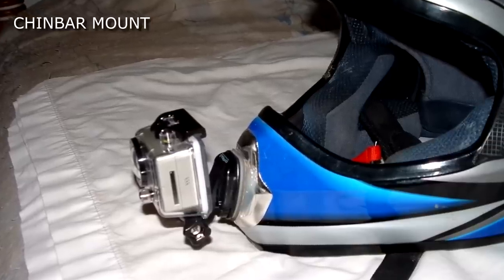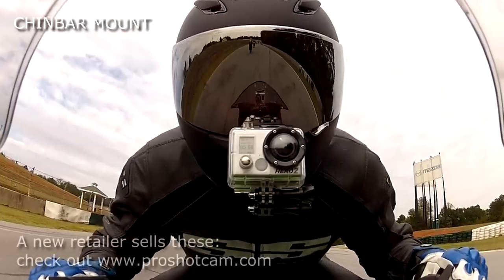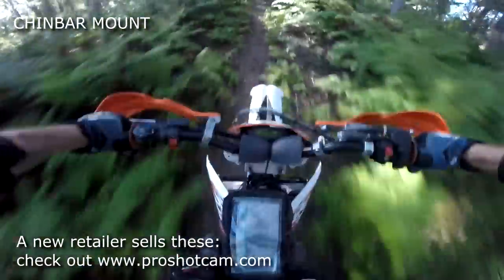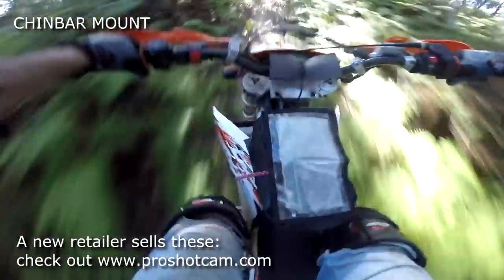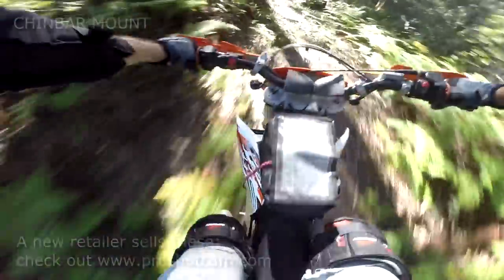Of course the camera may partially block your view until you finish filming and swing it out of the way. Possibly the best position for filming is one that my helmet won't allow easily — mount the GoPro on the chin bar. The footage is smooth, appears faster, and the clear view of the handlebars gives the rider's perspective very clearly.